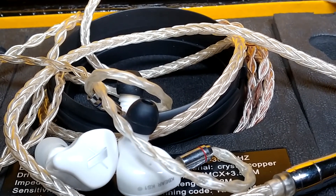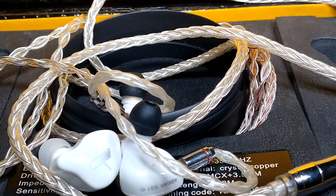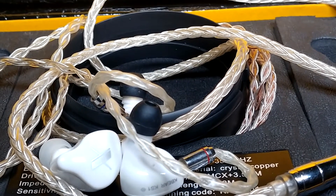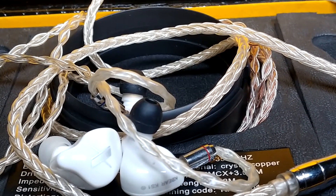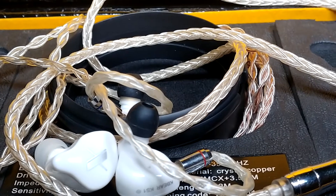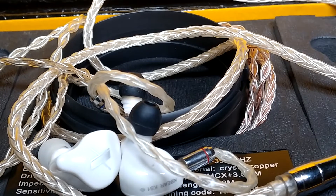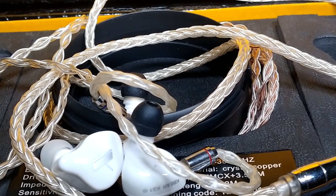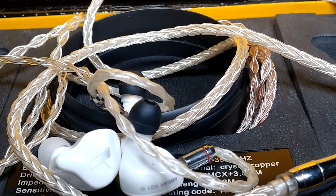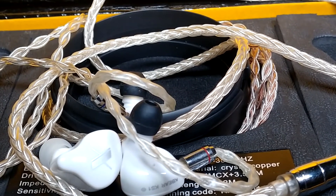The KS1 is better in the mids. In terms of treble, it's a bit of a double-edged sword on both, because the treble extension is not that great on either. But it is slightly better on the KS1, because the KS1 has a way of extending without hurting your ears. The EDX extends higher, but tends to be a bit shouty, especially when you turn the volume up.